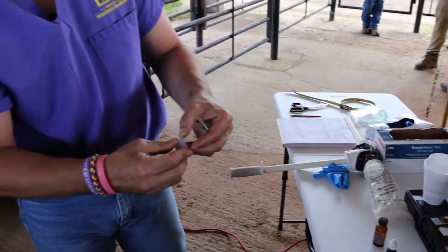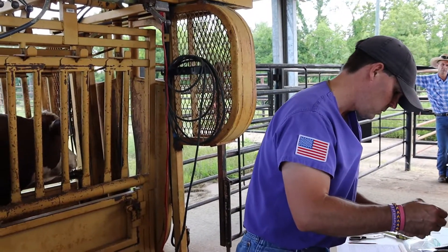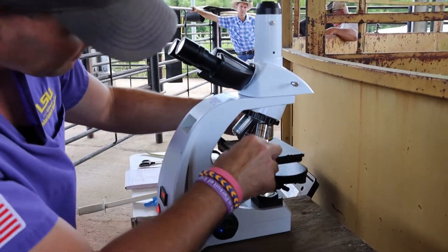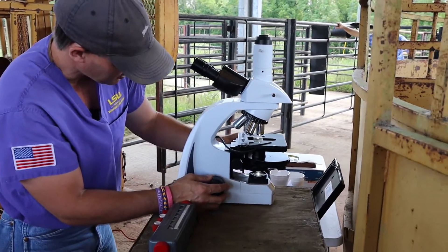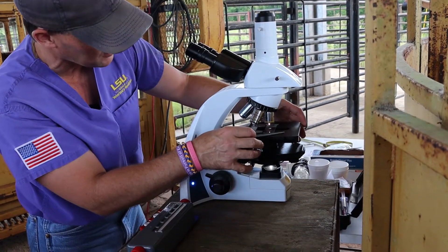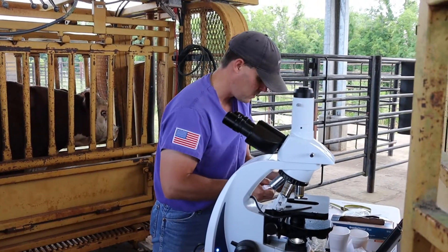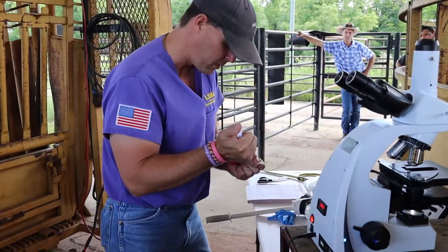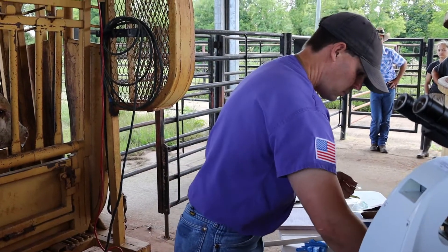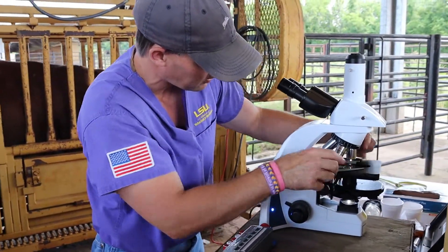He must be 30 percent motile — 30 percent of his cells must be swimming in a forward linear direction. I'm going to put a raw drop of semen on the slide and look at it under the scope. We do have a live sample — he ejaculated, which is great. Now I'll dilute it out with some warm saline to see how those individual cells are swimming. They should be moving in a forward linear direction. We put this under a cover slip and evaluate it.